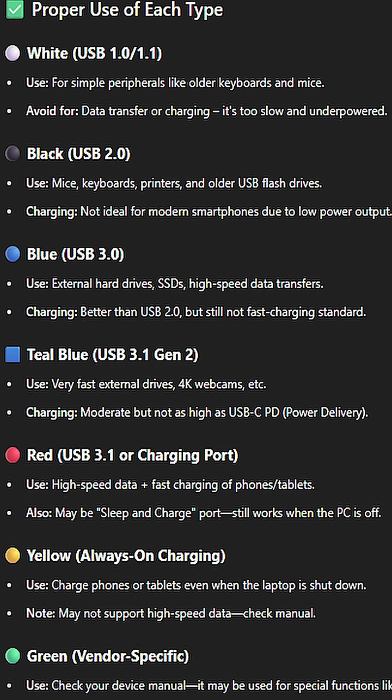Green — check your device manual. It may be used for special functions like Xbox controller connectivity.